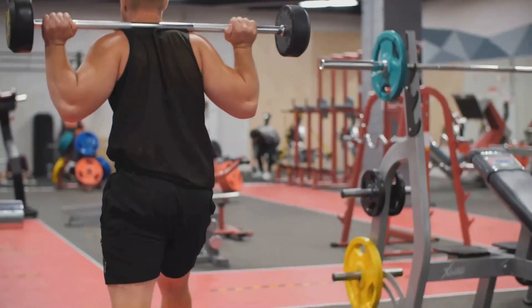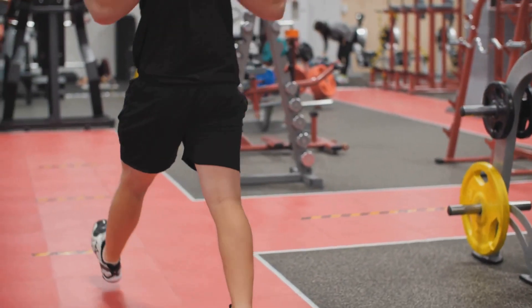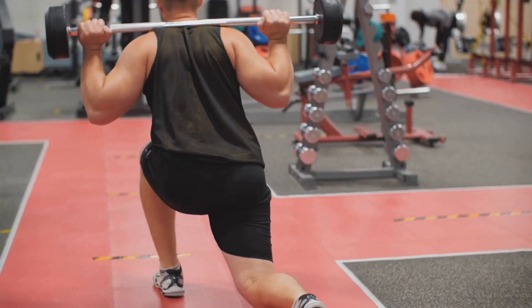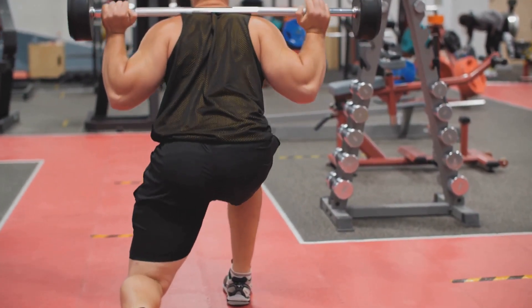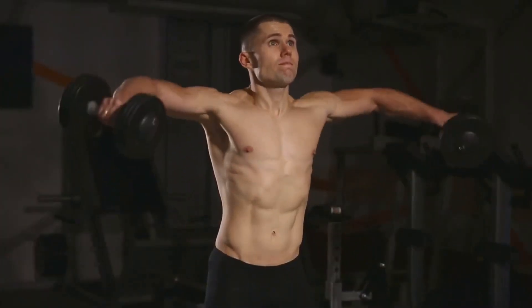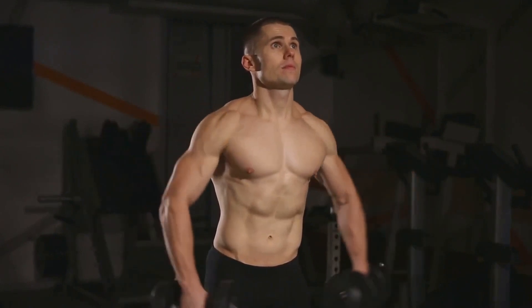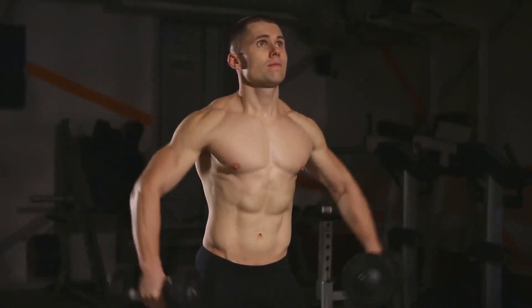Step 3: Say hello to face pulls. This exercise is great for overall shoulder health and specifically targets your rear delts. You'll need a cable machine for this one. Set the pulley at about chest height, grab the handle, and pull it towards your face while keeping your elbows high. Always keep your core engaged and maintain a straight back.